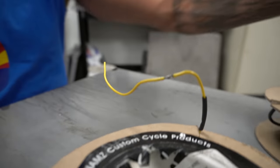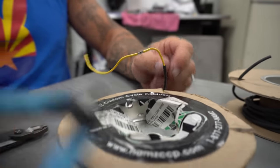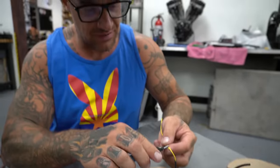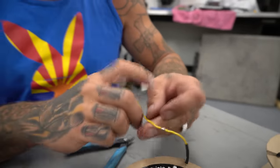I didn't push them all together like a rat's nest, or twist them, or put any electrical tape or anything like that. Now I'm going to feel for any little sharp edges with my flush cuts and give her just a little smoothing. That's real nice.